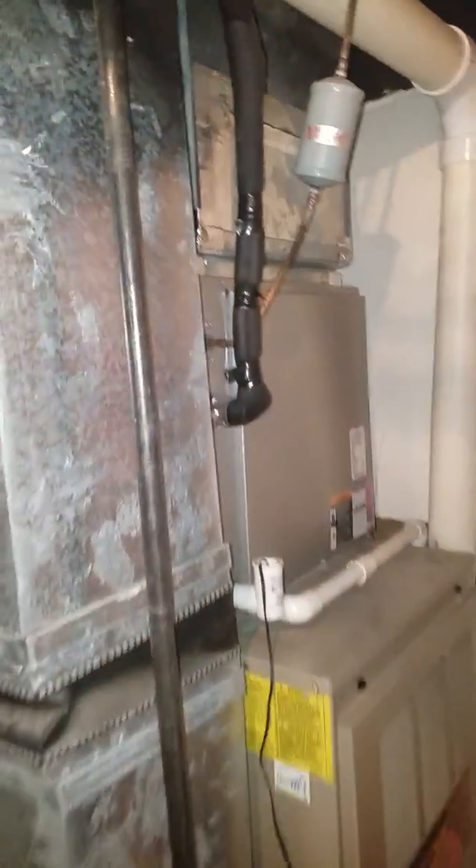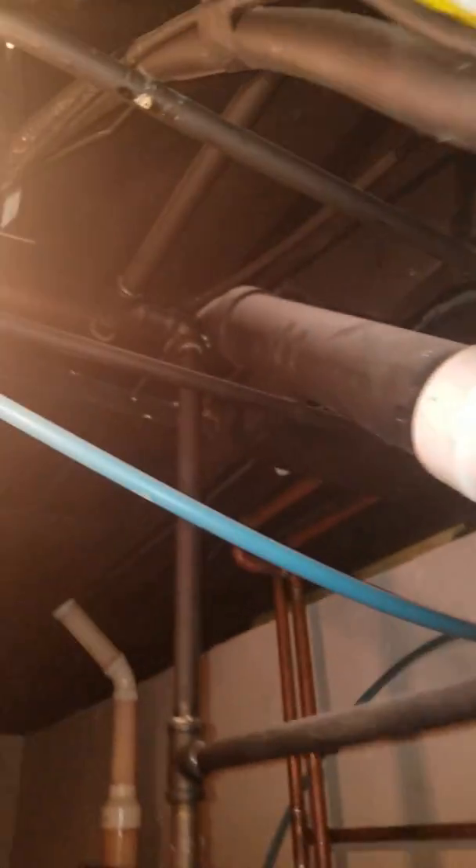Then you have a three-quarter, three-eighths inch refrigerant line that's going up and follows the same pattern. It goes right across this open basement and right to the outside wall over there.